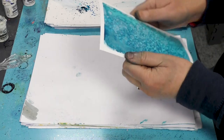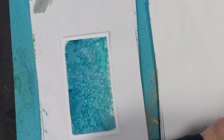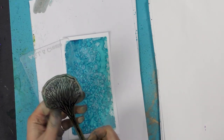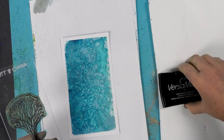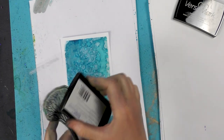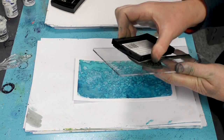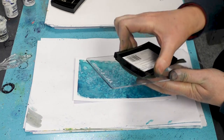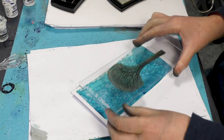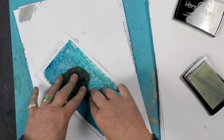So these are all water-based inks, so they will dry very quickly. And now we're going to take one of our lovely trees and I'm going to ink up in the Versamark this time. This is your clear ink, which acts as a glue, and this is used for embossing. So make sure that you've completely covered the area and then we're just going to simply pop that down and give that a firm press.